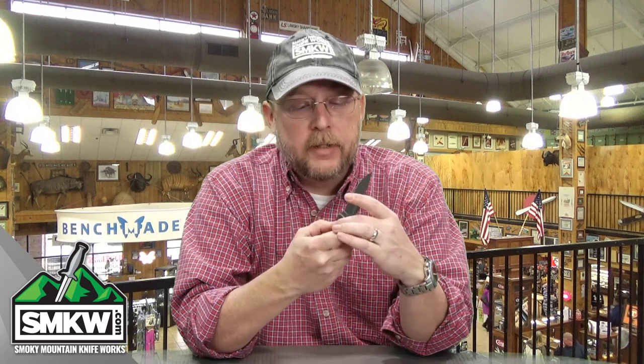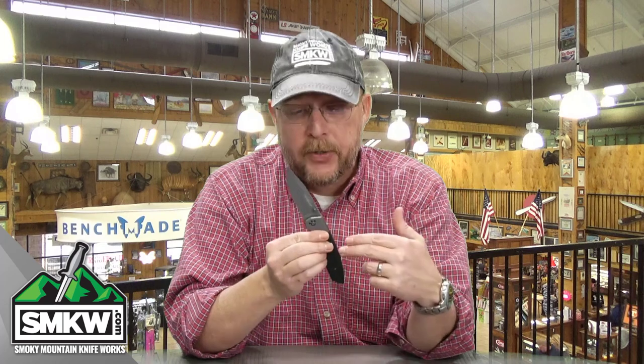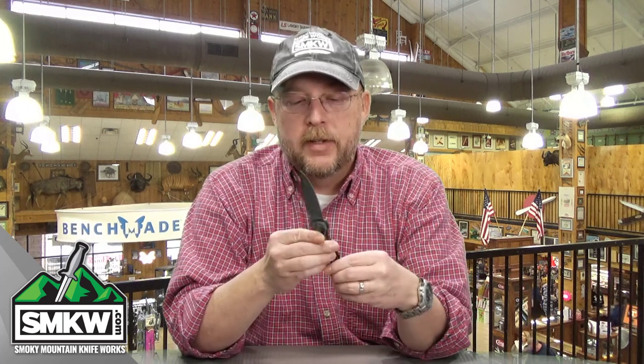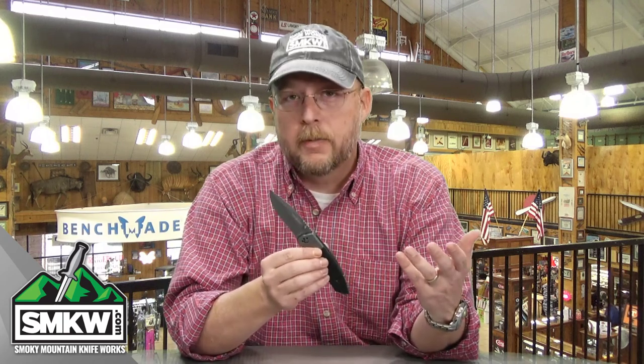Look, folks, if you're looking for an affordable, budget-friendly EDC, this is it from K-Bar — the Jarosz Beartooth. Tell me what you think about this knife in a comment. Tell me if it's a good beater to throw in your pocket, and if you'd carry this. The lockup is nice — I really, really like it. I'll put a link so you can find this on the site. It's 20 bucks from K-Bar and Jesse Jarosz. You're going to like it, I promise. I'll catch you next time.